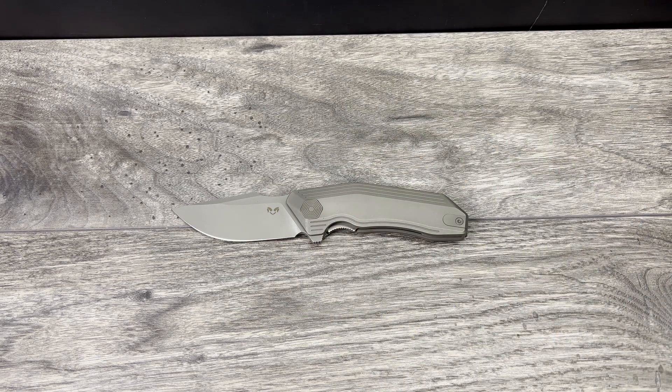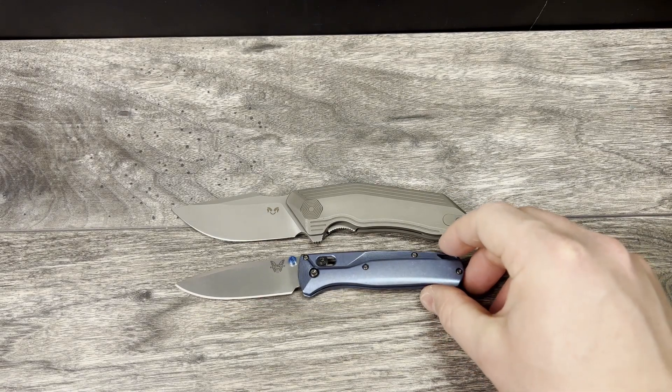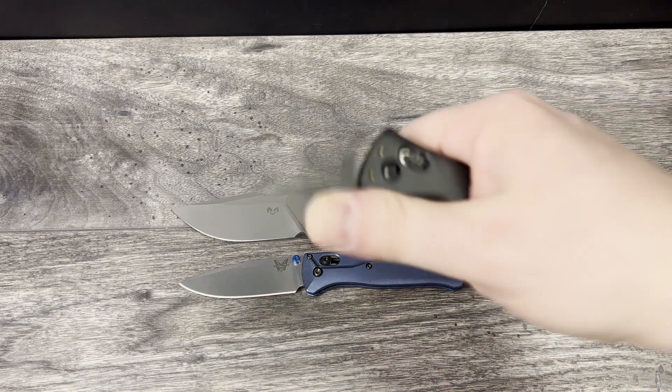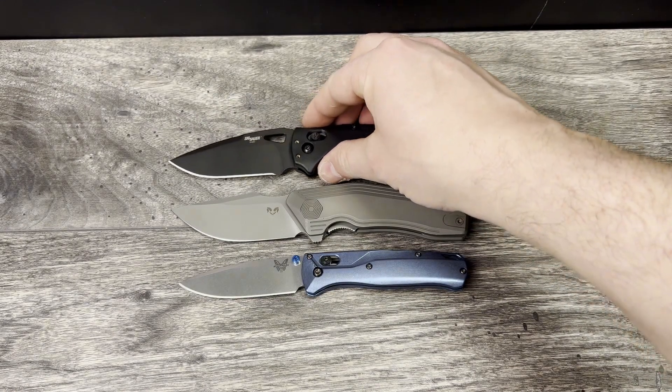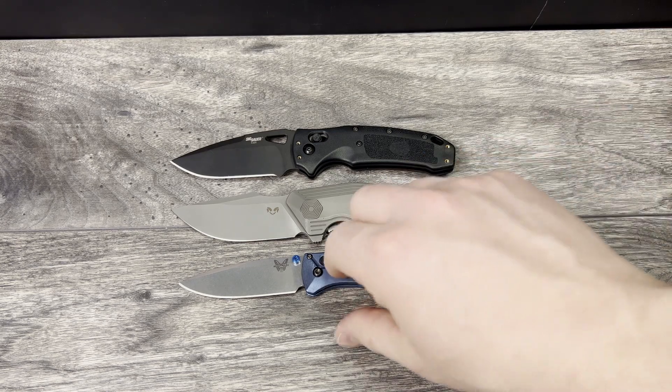Let's go ahead and bring out my crossbar locks. First up, the Benchmade Bugout with the Flitanium scales — this one also has the S30V blade. And we'll bring out the SIG K320 made by Hogue. Hopefully this is helping you all see that this is really a big, full size, full handled budget knife.